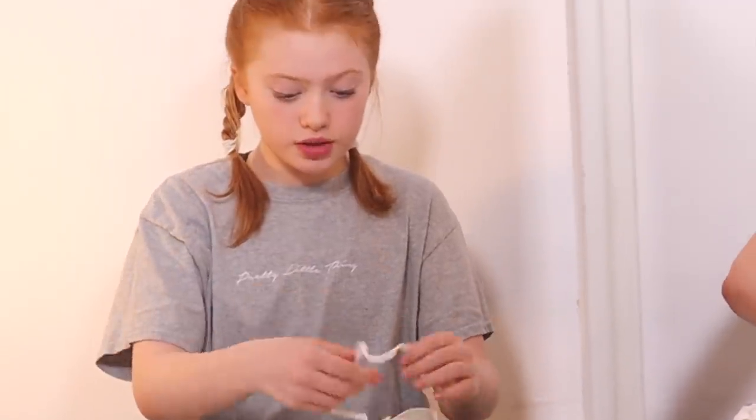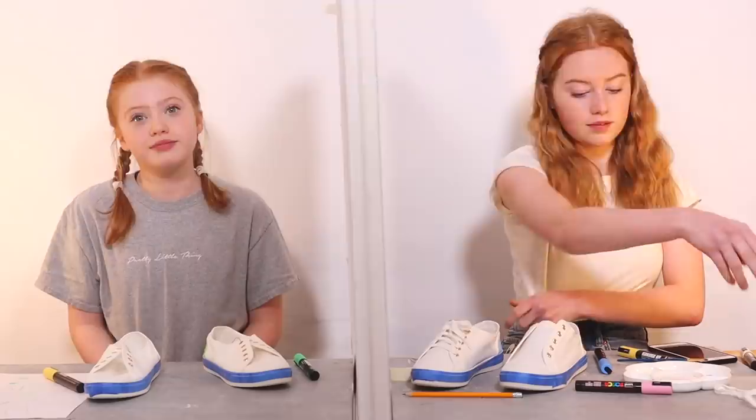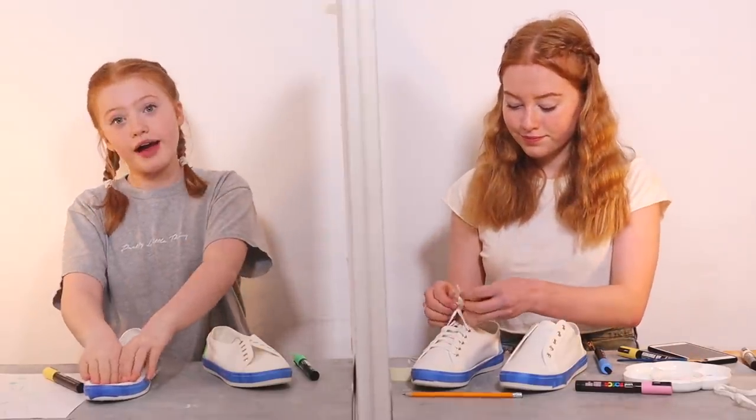Moving on to the second color now — I've got a really good idea for this bit but I need to take the laces out first, otherwise I'll get paint on them. That's a good idea — I should take my laces out too! I gave my sister an idea for once! Now I'm going on to the next half and the second sort of colors.